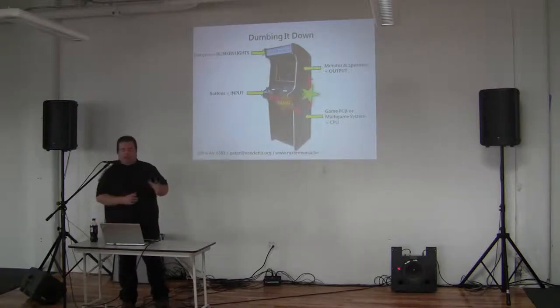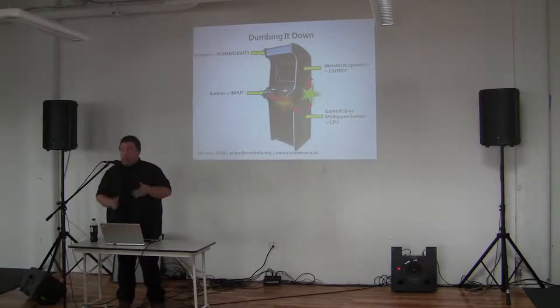In between, things happen. That's the orange magic and the green magic, which we will come back to later.